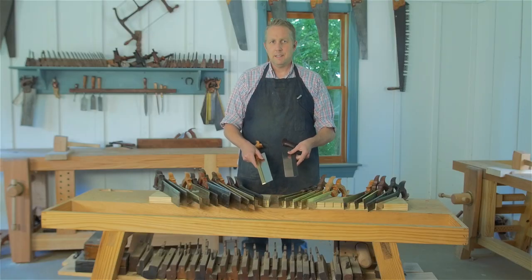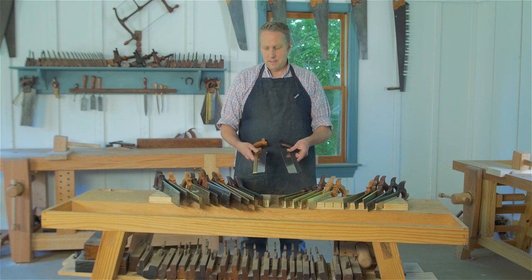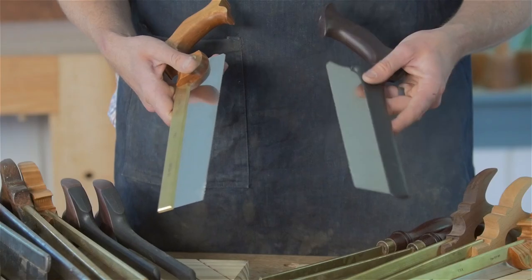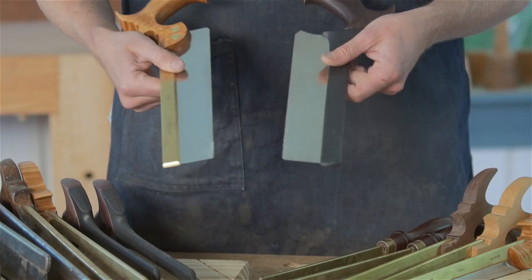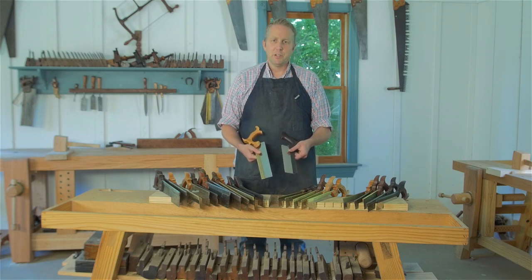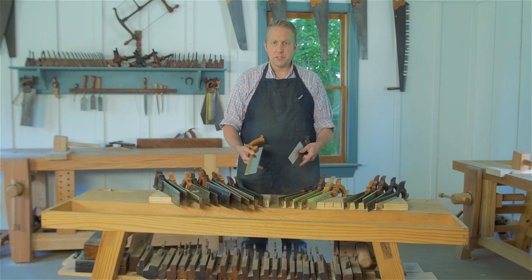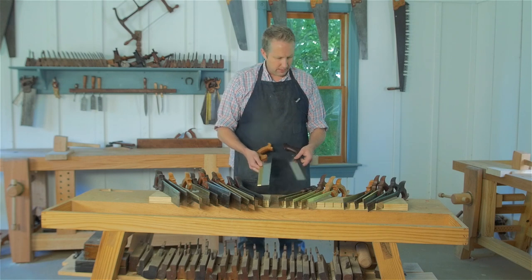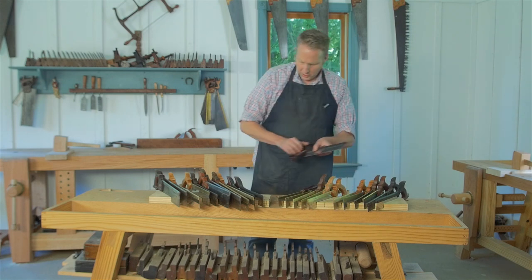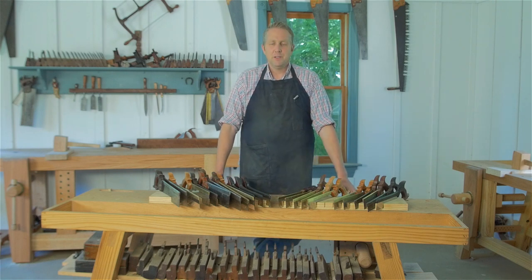So I would say the Lee Nielsen is considerably better as a performer than the Veritas, but you have to ask yourself whether it's worth spending $135 as opposed to about $90. That's up to you. I personally like to have a whole variety of back saws here so students can try them out and see the difference, but if you want to take my word for it, I think the Lee Nielsen is the better way to go unless you're on a tight budget.